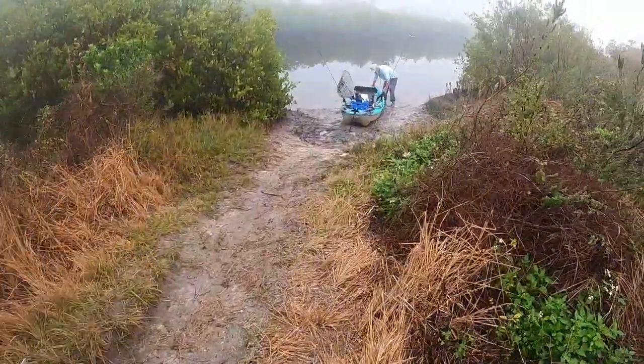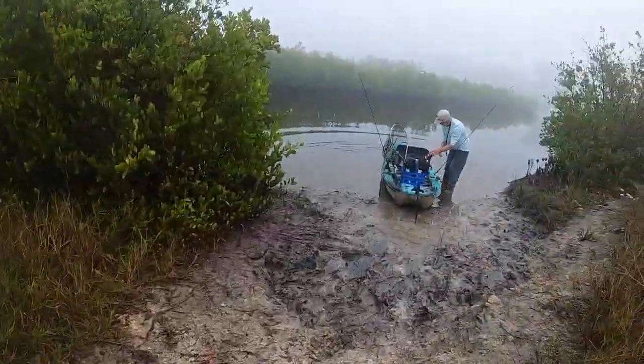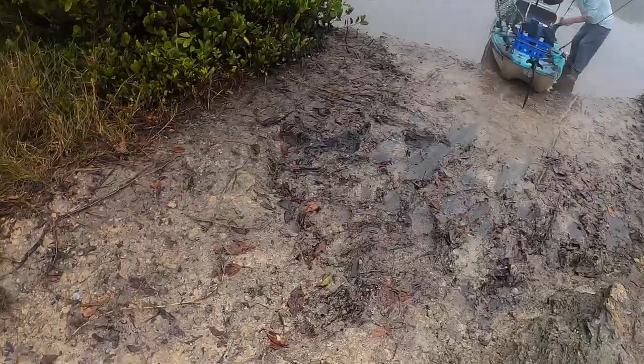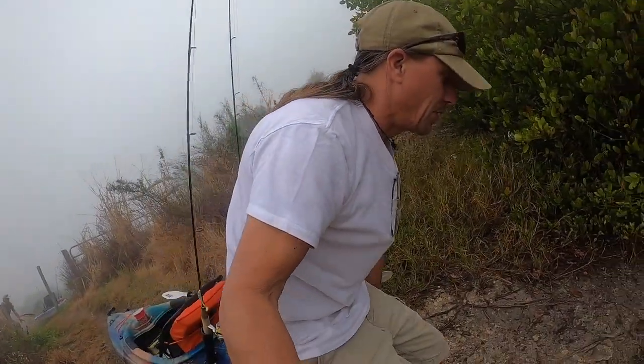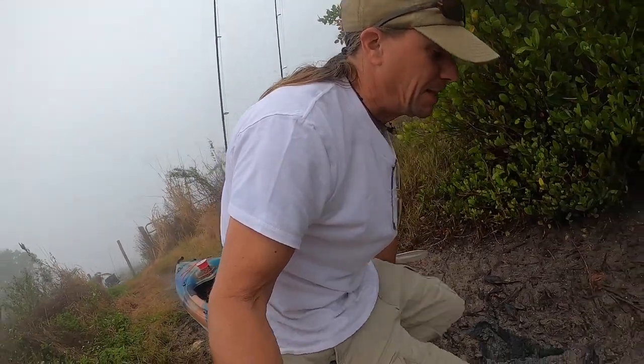There were no flying monkeys to watch out for today, just a bit of treacherous footing on the launch. That looks muddy. Slippery. Nasty, smelly.